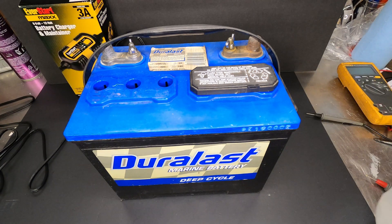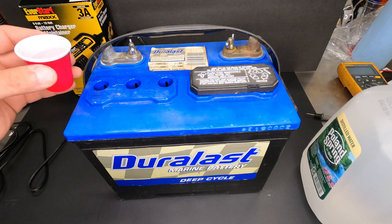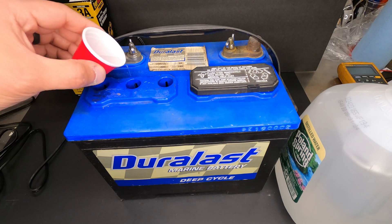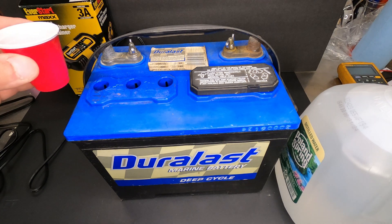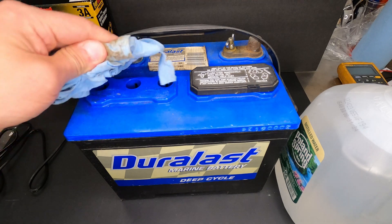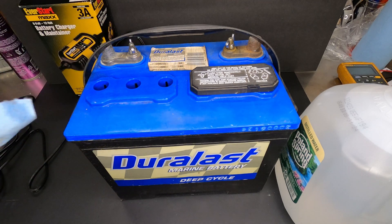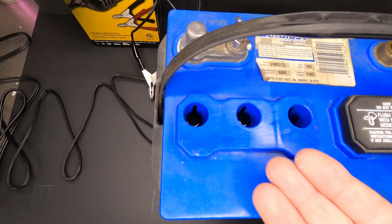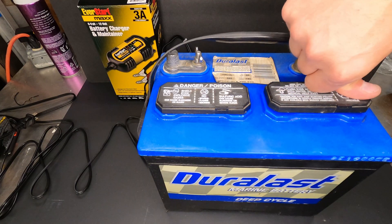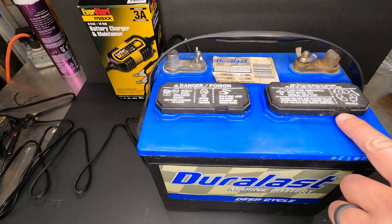You just want to make sure you don't overfill — just fill it to the bottom of the little plastic ring. If you go a little too high, chances are when you charge it, it's going to bubble out and make a mess, and you don't want battery acid leaking all over your car, boat, or wherever the battery is. The water should just be touching the bottom of those rings. Then put the covers back on — these little guys are vents, so you don't have to take the caps off.